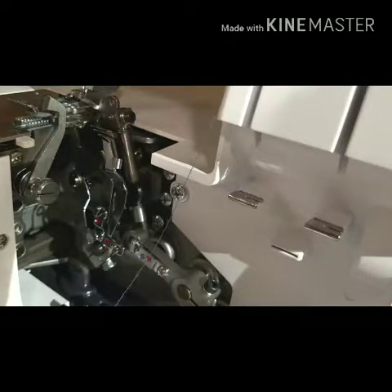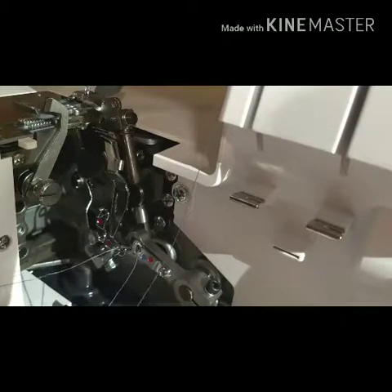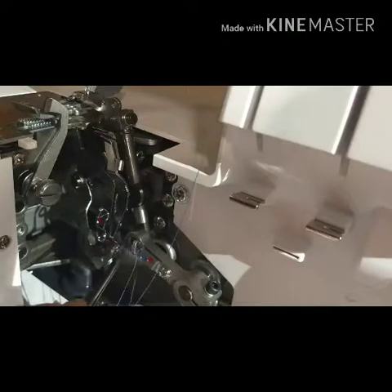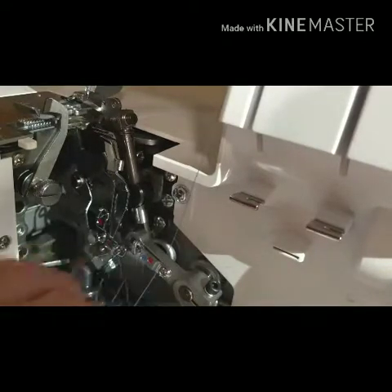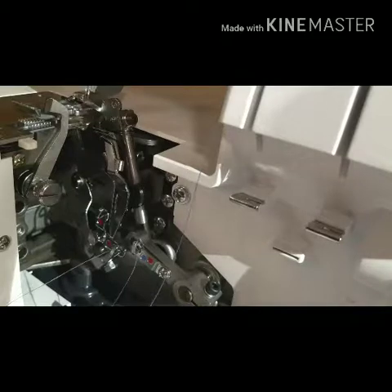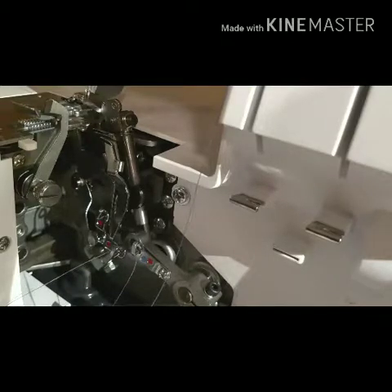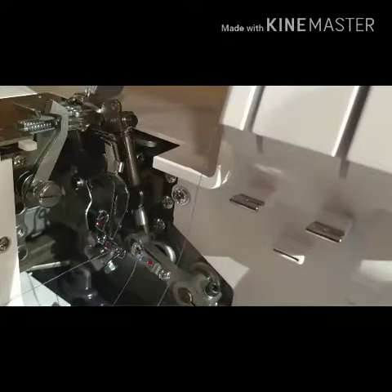I've only threaded the serger once, that was from my class this summer, so I can't guarantee that I'm going to be the best. What does the manual say, where does this go? Oh, I think it just goes up. The first time you do this — in the video she was like, oh, you can just tie on, but when I took my class, she said don't tie on. When you get your serger, the first thing you want to do is learn how to actually thread it, because otherwise the first time you break your thread, you're going to be totally screwed.